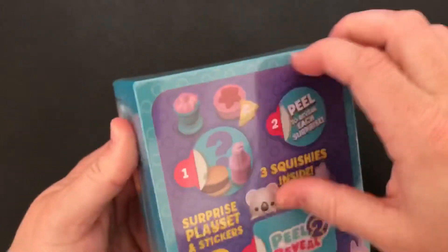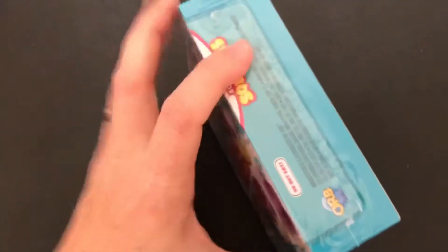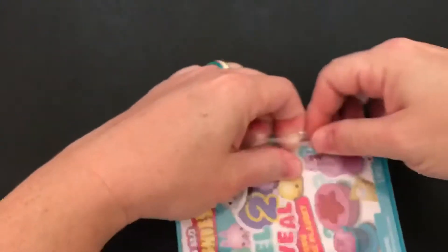You can make a play set out of them apparently. I don't know if it has like stickers with it. So I have my scissors here to help me get this open.